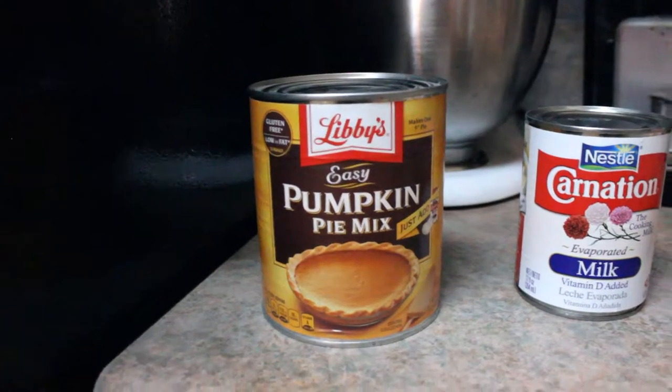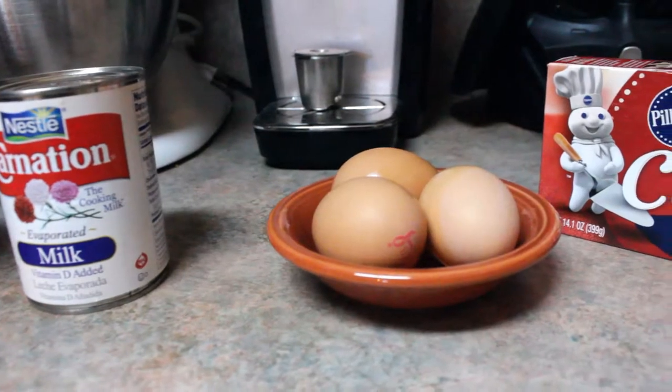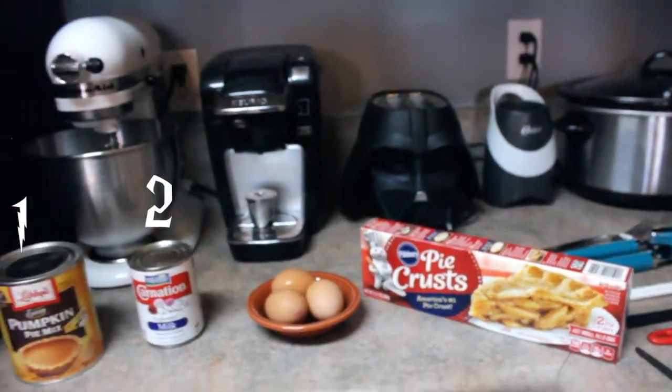We're in the kitchen and it's time to see the four ingredients — all you need. Pumpkin pie mix, Carnation evaporated milk, eggs, and box pie crust. That's it. One, two, three, four.